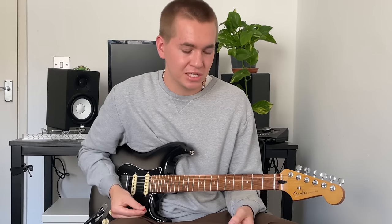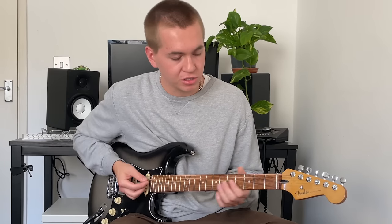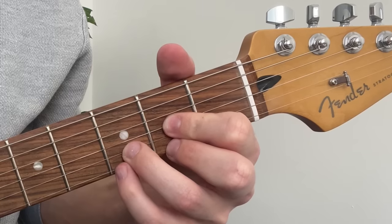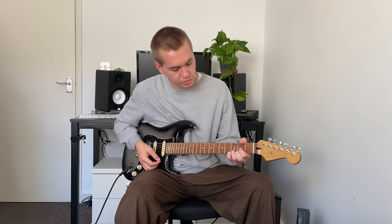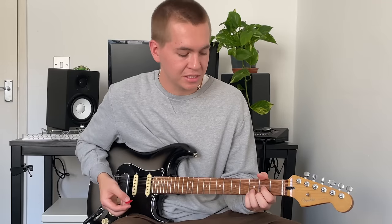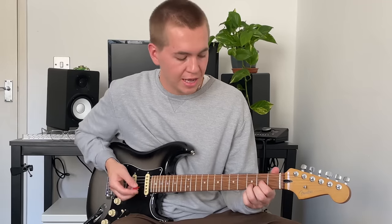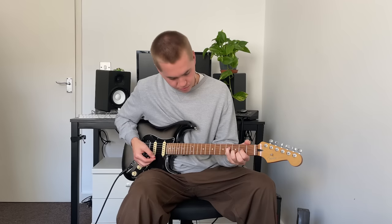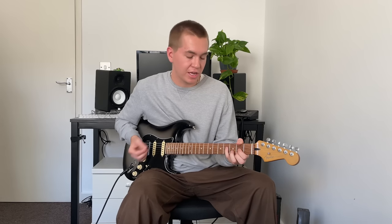D is a little bit more limiting just because of the way it's fretted — it's already using the higher strings. But what we can do is add our little finger to the third fret of the E string to get that Dsus4 sound. We can also — a little bit more of a stretch — use our little finger on the fourth fret of the D string, and that creates a D chord with an F sharp in the bass, which just changes the way it sounds slightly.